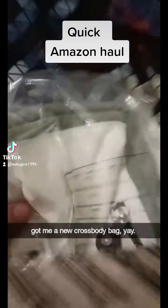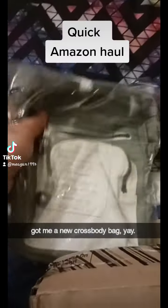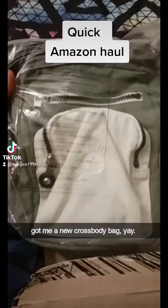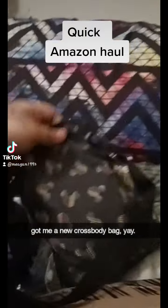So we're gonna open this up on Amazon. I'm taking it out — I have to use the scissors to take it out. So here's my new bag. It costed like, I think about 40 something dollars.